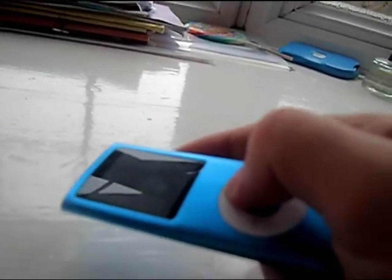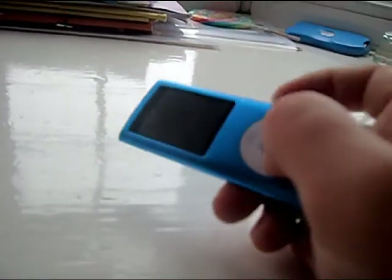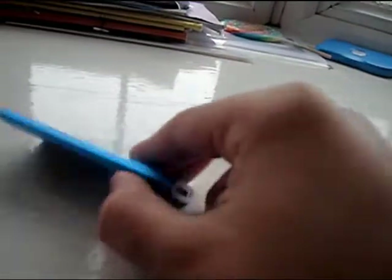I bought it off eBay for about £11-£13. It's just a cheap replacement for my MP3 player because I didn't have anything at the time to listen to my music when I was out and about. And it really annoyed me so I just bought this as a cheap replacement.